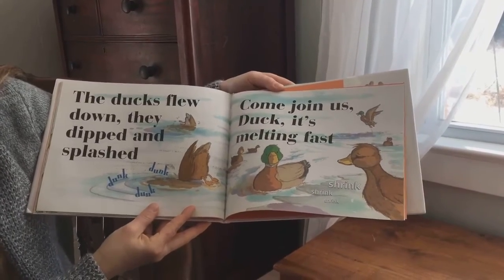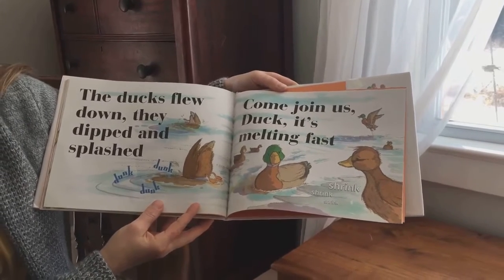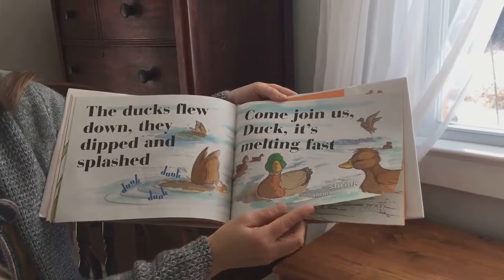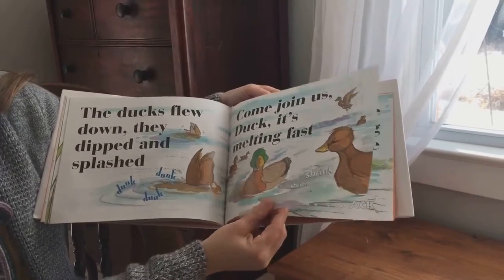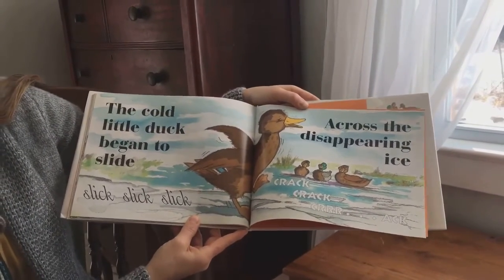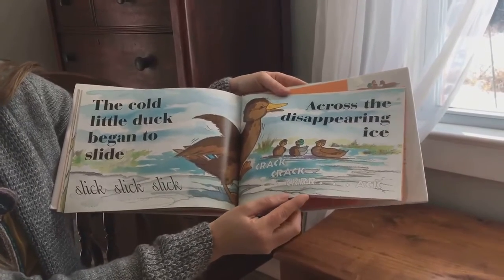The ducks flew down. They dipped and splashed. Dunk, dunk, dunk. Come join us, duck. It's melting fast. Shrink, shrink, shrink. The cold little duck began to slide — slick, slick, slick — across the disappearing ice.